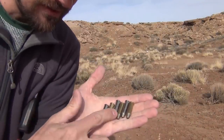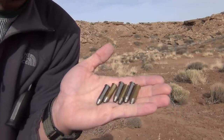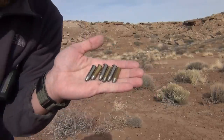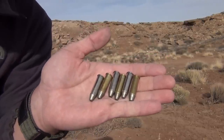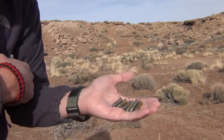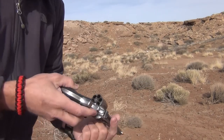You can see that three of them are nickel and three of them are brass. The three that are brass are using small pistol primers and the three nickel ones are using small rifle primers.